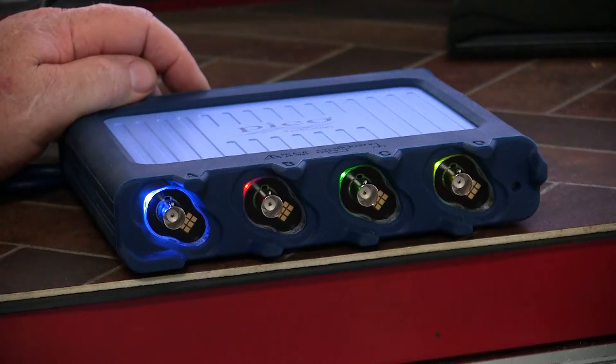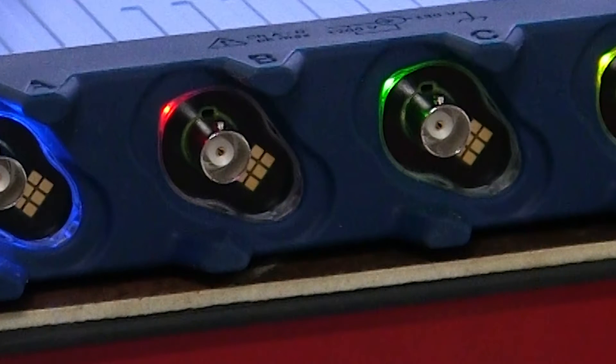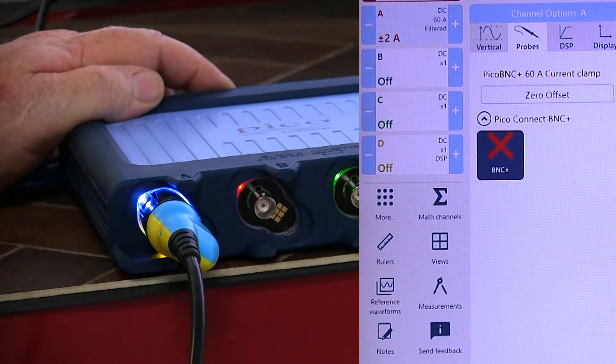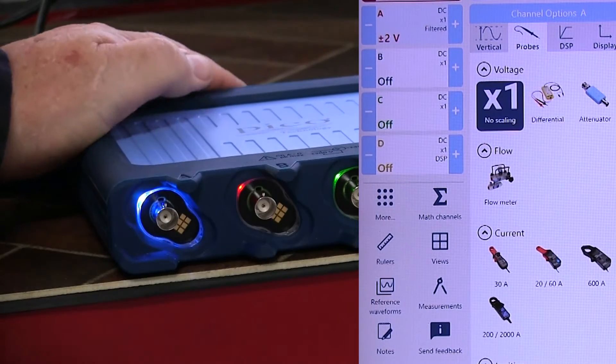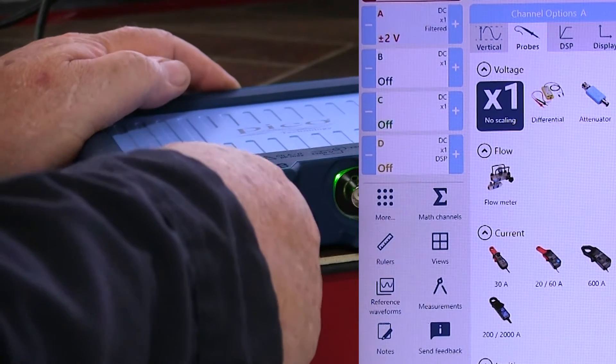Let's take a look at the hardware. The new PicoScope 4425A features new BNC+ probe connections — notice the extra contacts beside the traditional BNC connector. These provide power to probes that used to require batteries, like your low and high amp clamps, and also provide a data connection between the selected probe and the scope module. This makes the PicoScope 4425A a true smart scope — it automatically recognizes the selected probe and sets up the channel for its use.